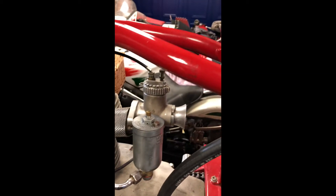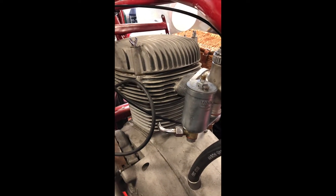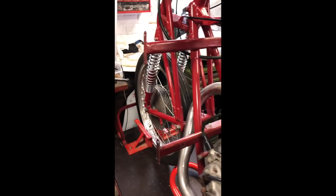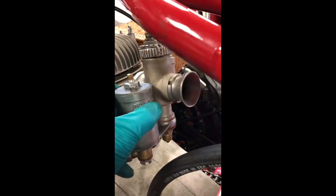Here is the next video on carburettor stripping, and this is an MV Augusta 175 Squalo. It's a five-speed race bike with Earl's Forks on the front of it. We're just going to go through the carburettor stripping and cleaning.